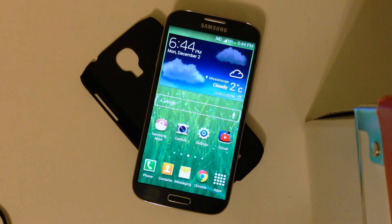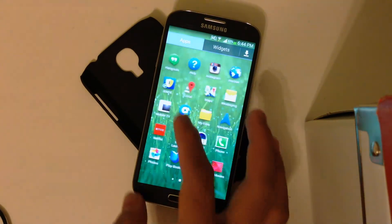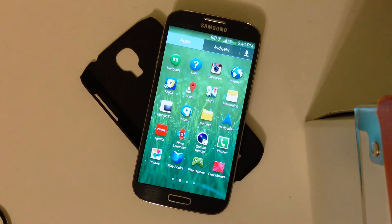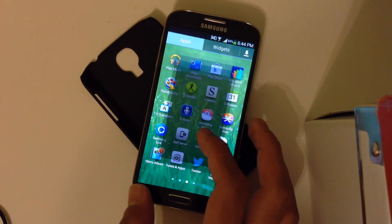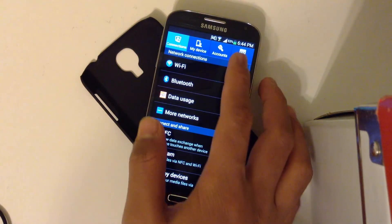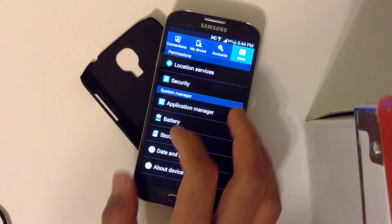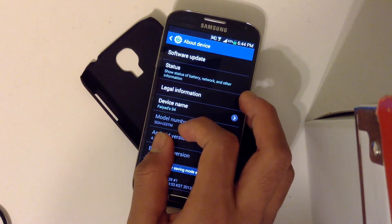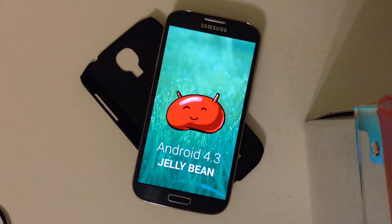It doesn't look a whole lot different — some of the icons have changed and there's also Knox now. You can see where it says Android 4.3.